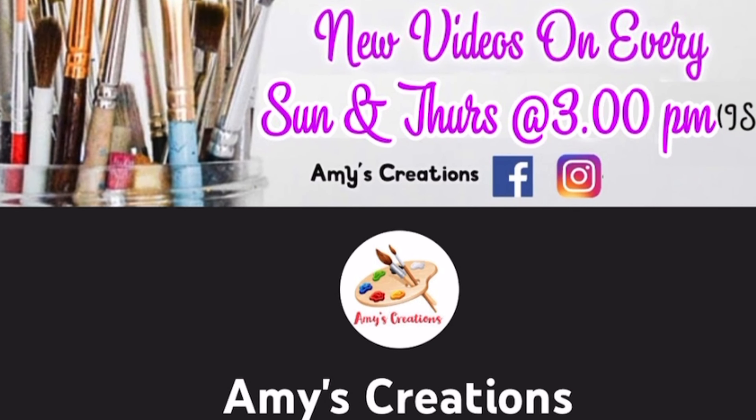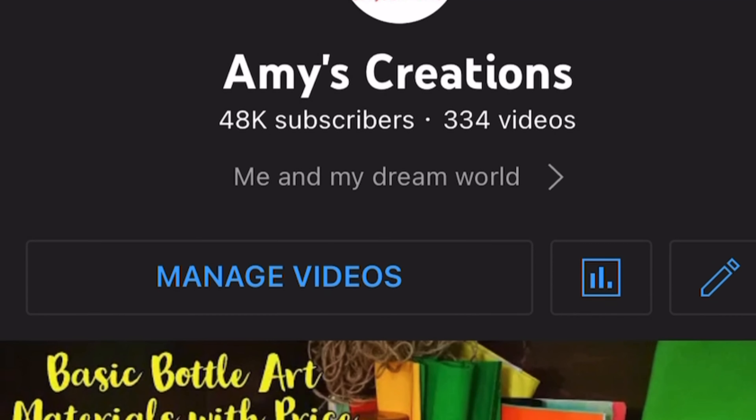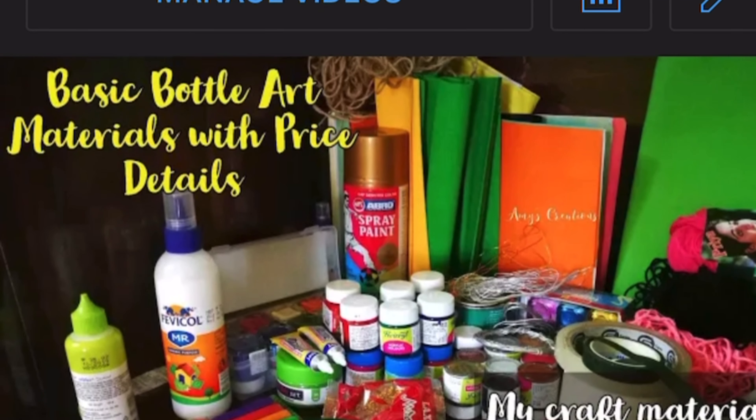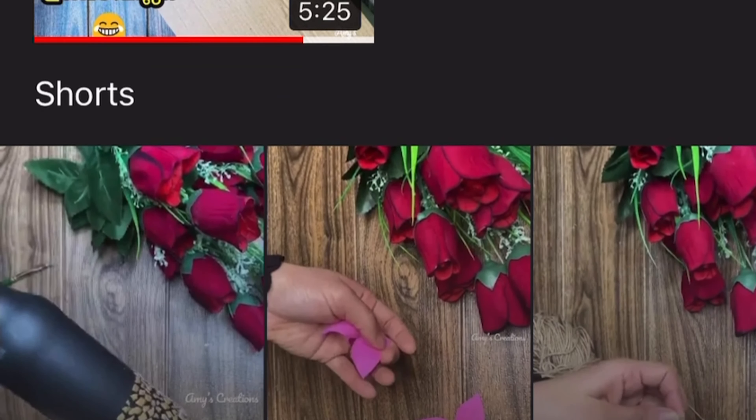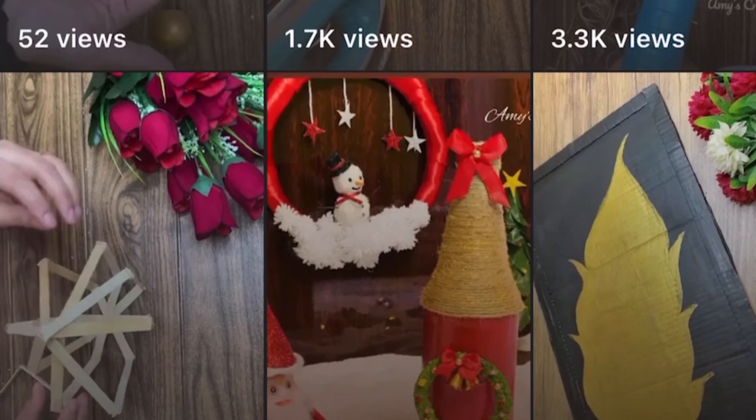Hello friends, welcome back to my channel. Today we have got a disposable glass and addable craft white. If you want to subscribe to our channel, please don't forget to subscribe.